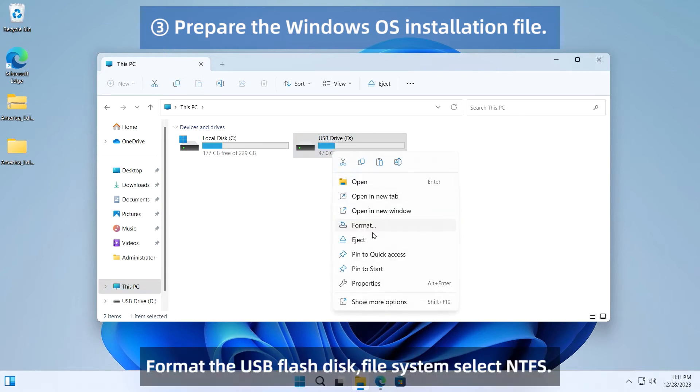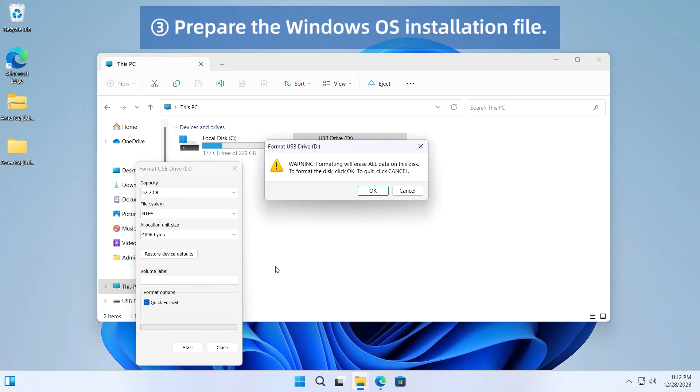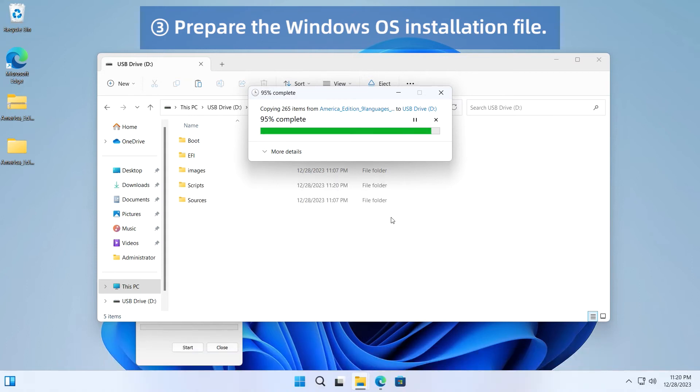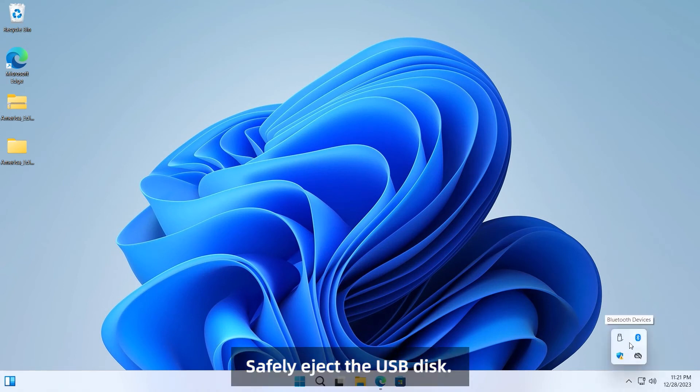Format the USB flash disk. Set the file system to NTFS. Enter the USB flash disk. Press Ctrl+V to paste the files. Safely eject the USB disk.